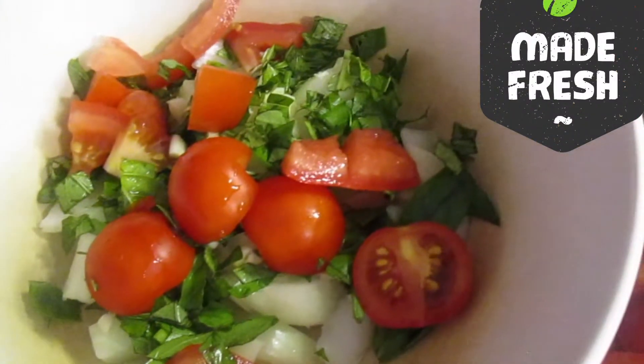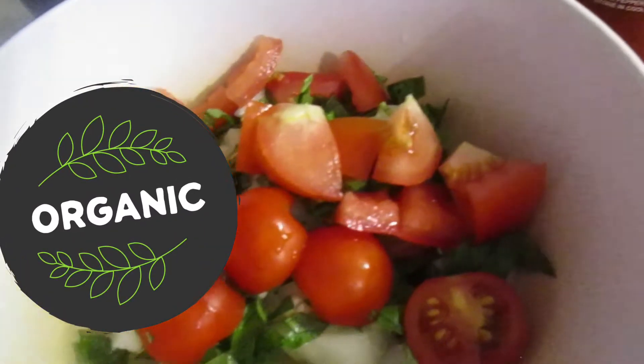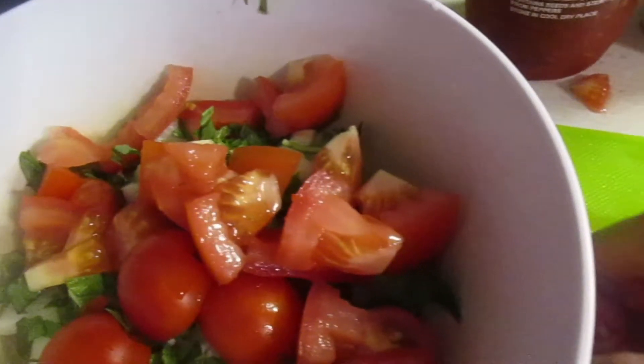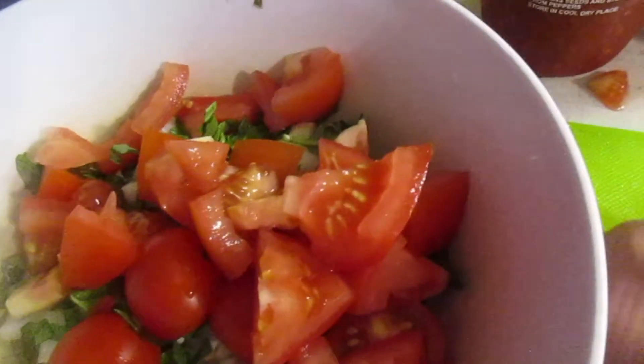You can add some chili if you like it spicy — I love spicy so I add some chili in it. So you prepare to chop your garlic, your onion, your tomatoes, and your basil. You can cut them into small sizes.